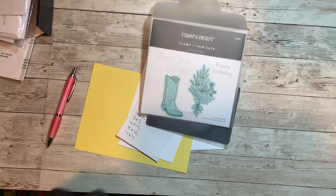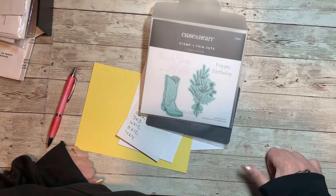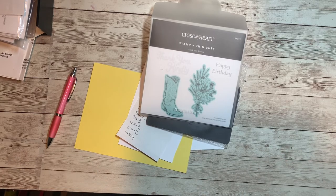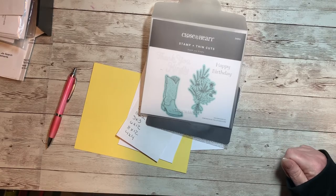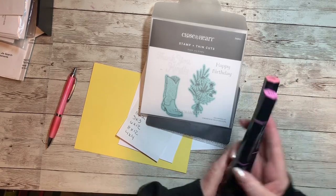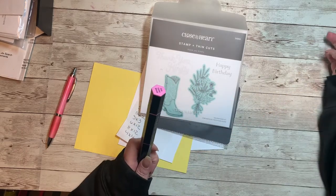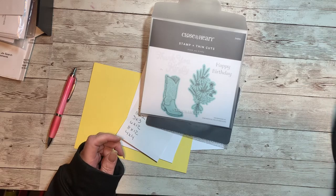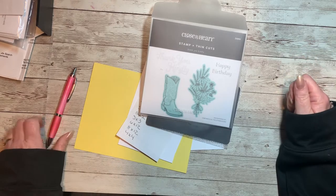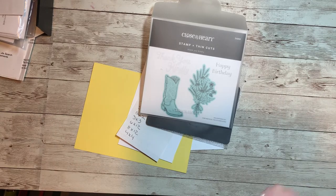Hello everybody, this is Lori Cooch and welcome back to another Makers with Heart video collaboration. This month we're going to be discussing flip-flaps. If you're not familiar with them, be prepared, because these are the most awesome things — I love them. Today I'm going to show you my take on flip-flaps.